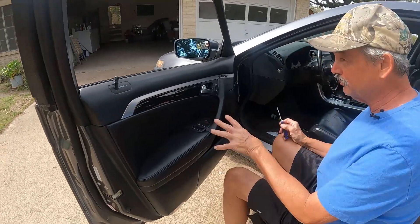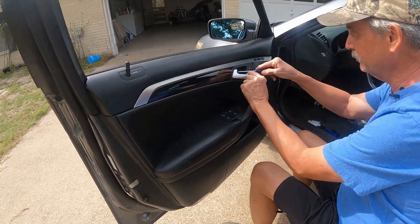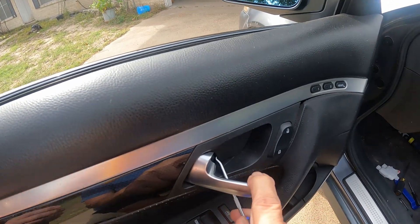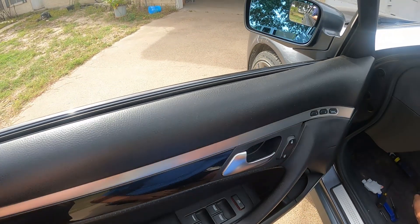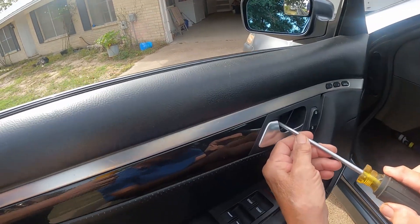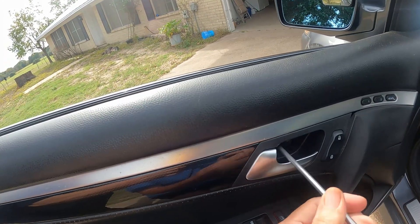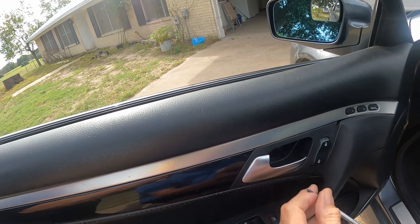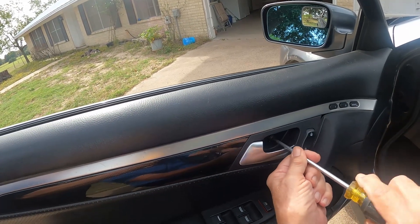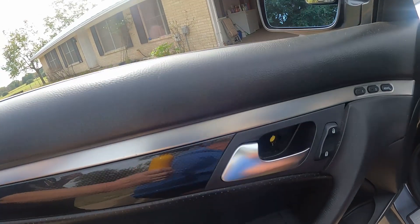First thing we got to get — we got three screws holding the panel on and then some clips. In here there's a little cover with a screw behind it. We're going to take this pick and pop this cover off. There we go, that was easy. Then a Phillips screwdriver — I see two Phillips screws. I don't know if I have to take them both out or just one, but we'll take them both out. Looks like both of them would have held it.